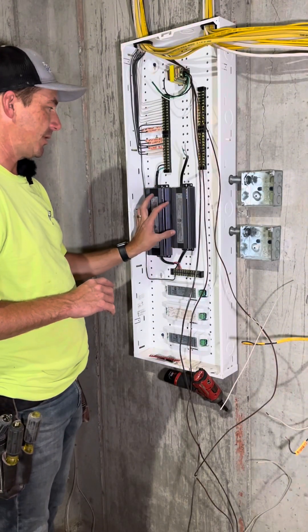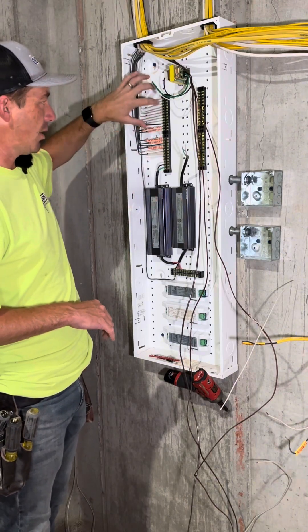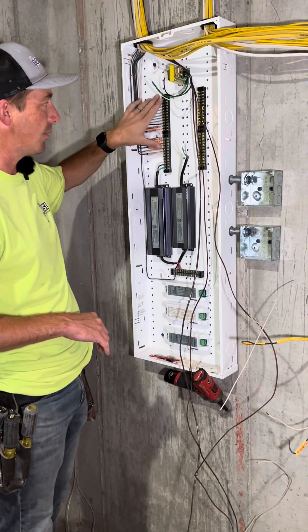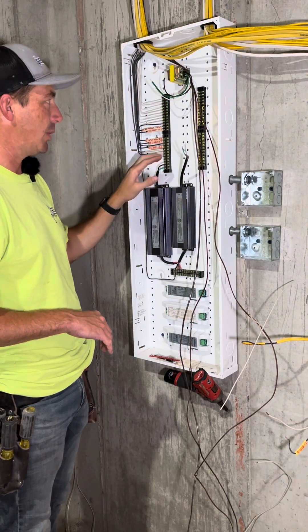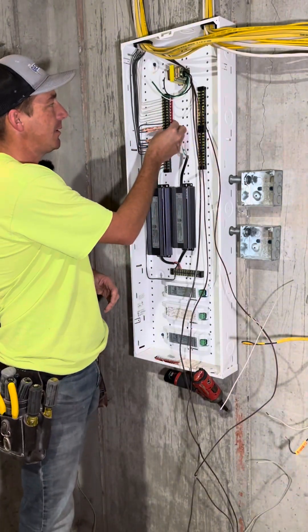I'm getting these terminal strips and these drivers tied in. This driver is going to be for this row — the output I took to the switch legs for all these, so these are all 24 volt. Then this is the input; I've got these little ties that I can bridge gaps in there.